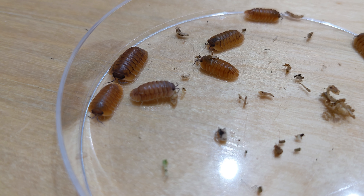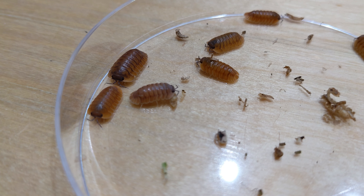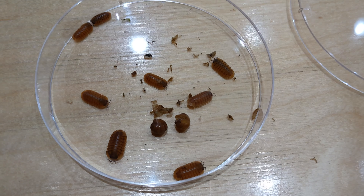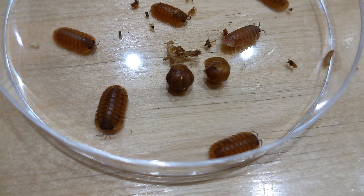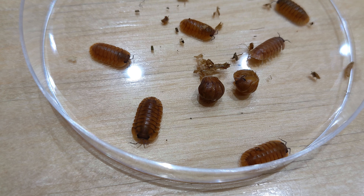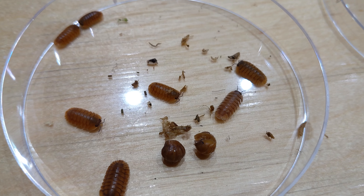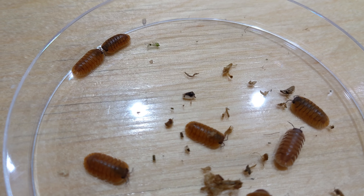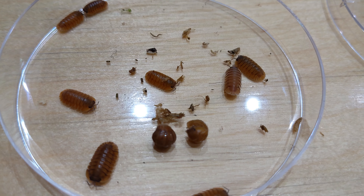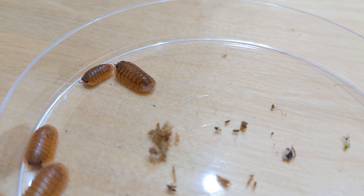And the head, or the cephalothorax of this isopod — for those of you who want to be anatomically correct — is typically a darker brown to add an additional contrast, which makes this species truly stand out. So at this point you may already know that I'm talking about Kibaris surat thani, sometimes also called the Kibaris orange tiger.